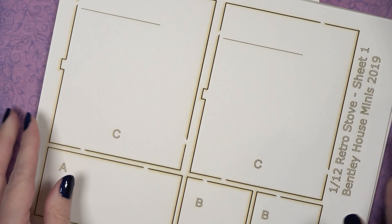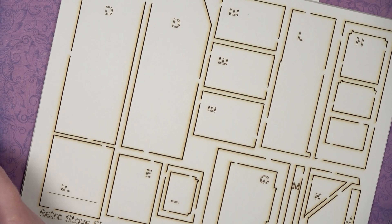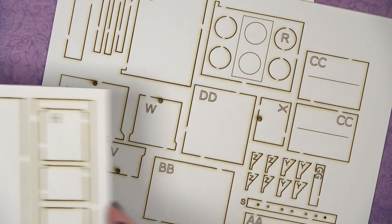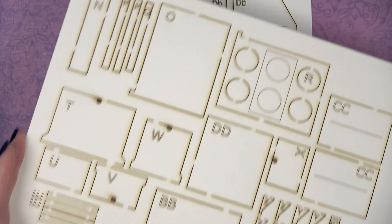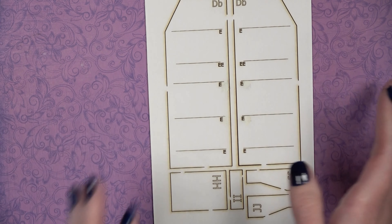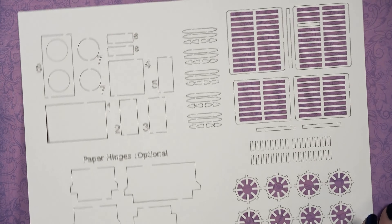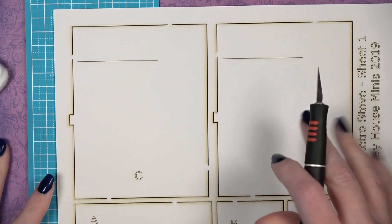Hello and welcome to Bentley House Kits. If you are watching this video you have most likely purchased, or are thinking about purchasing, the retro stove kit from Bentley House Minis. In this kit you will receive three and a half mat board sheets that have been laser cut, and one cardstock sheet with detail pieces you will need to complete the entire project.